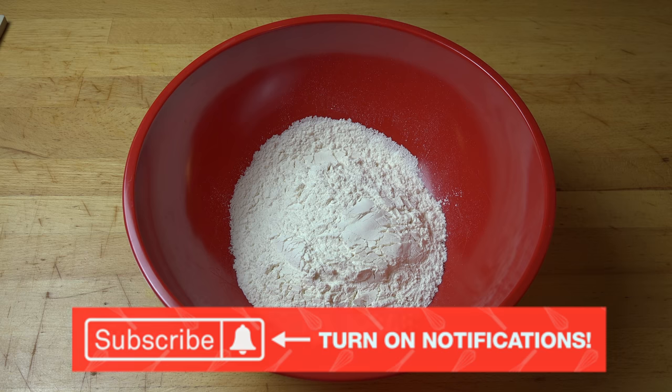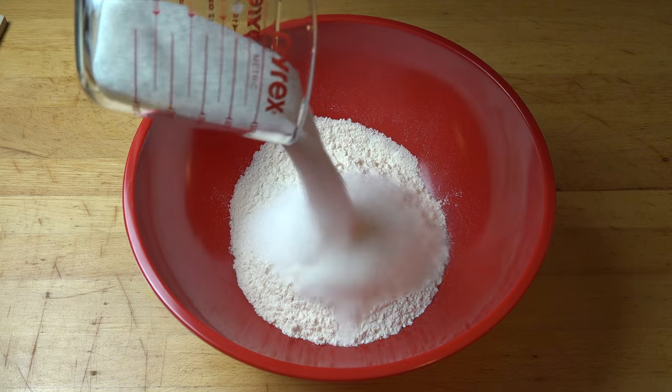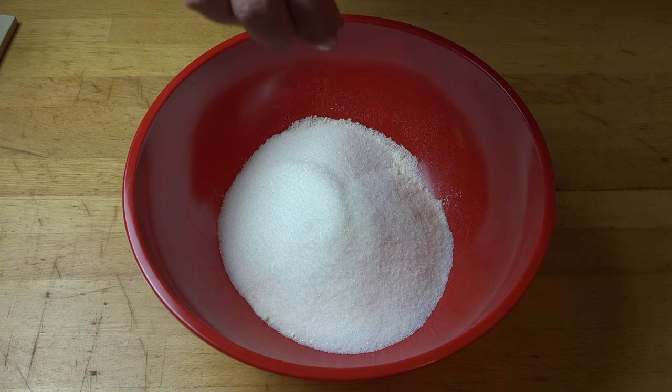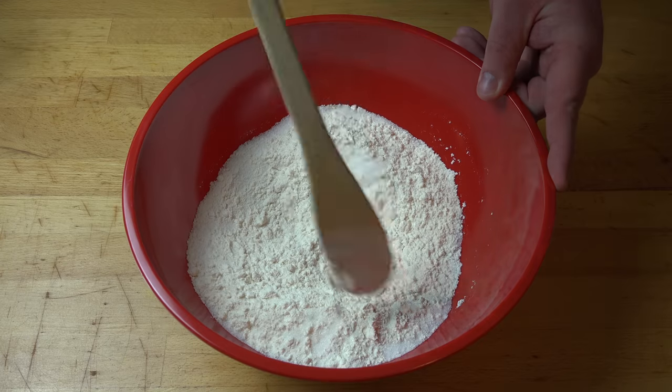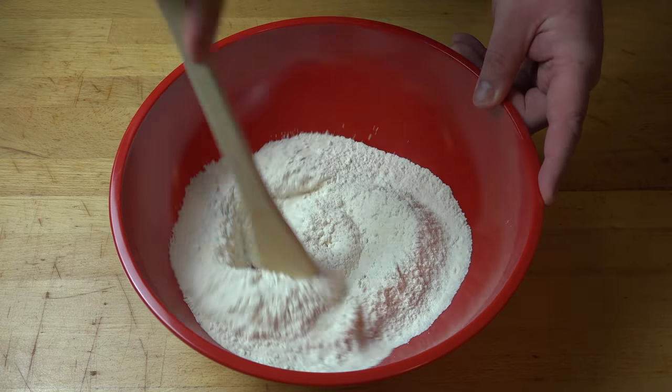And to that, I'm going to add in two thirds of a cup of regular white sugar — just normal, everyday granulated sugar, nothing fancy. And I'm also adding in a pinch of salt. Just using a wooden spoon, we're going to stir the flour, sugar, and salt together until they're nicely combined.